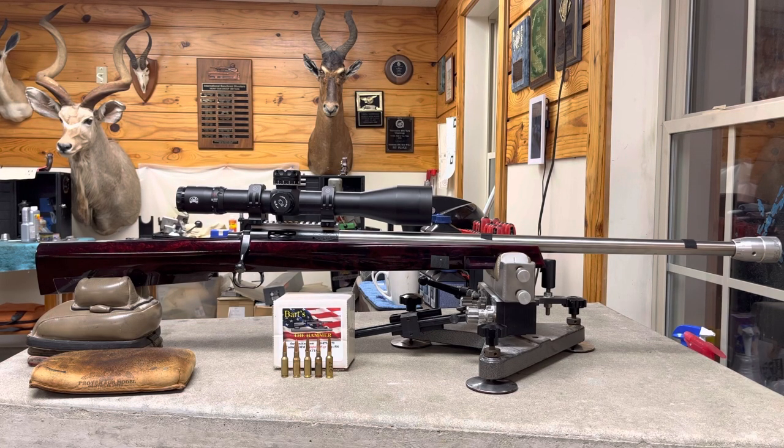Anyway, that's my rifle. Its nickname is Big Iron, and it sure earned it at this match. Y'all have a good day.